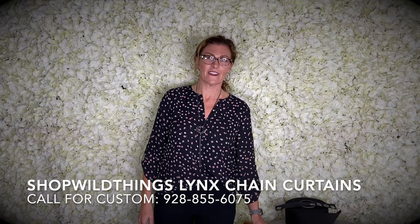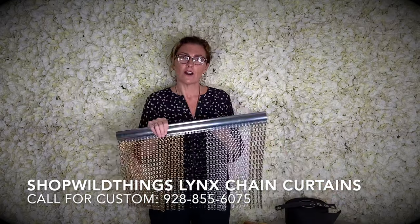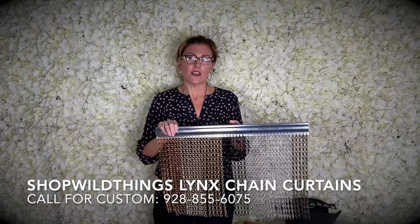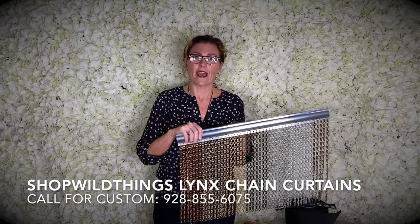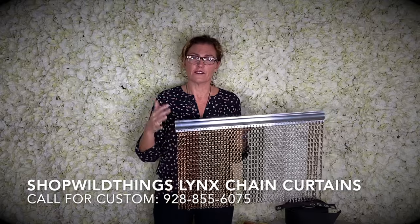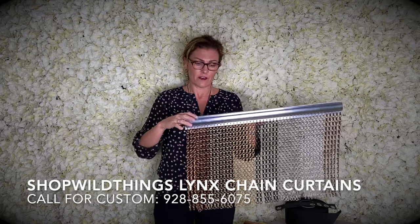Hi, I'm Katie from Shop Wild Things and I wanted to take a minute to make a new video about our Lynx chain beaded curtains. We've had a video out there that our wonderful Tina did — she's still with us — about how to hang them, but we've added some new features and a lot of colors since we filmed that video, so I thought I'd just film another quick one.